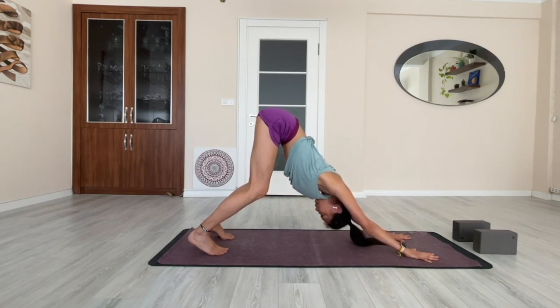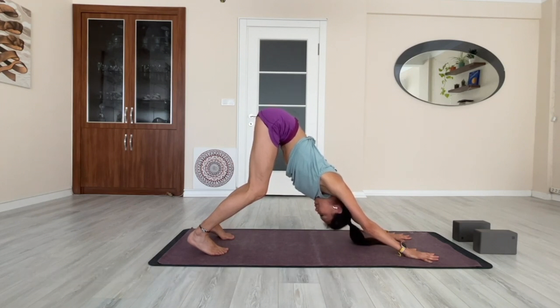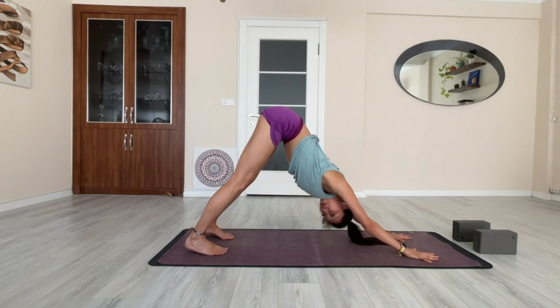Tilt your sit bones up to the sky. At the same time, suck your belly button toward the spine to engage your core. Keep your knees bent as much as you need, and then slowly straighten your knees if it's possible for you. Keep your tailbones and sitting bones tilting toward the sky.